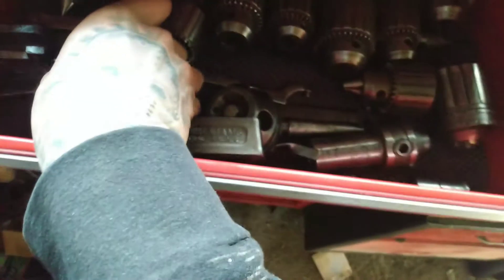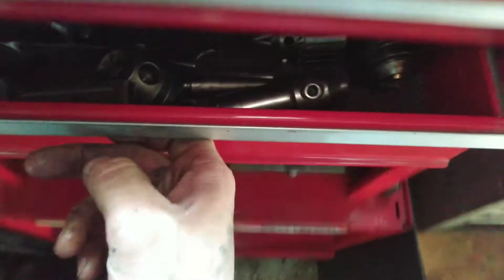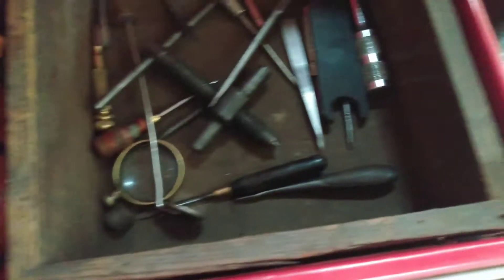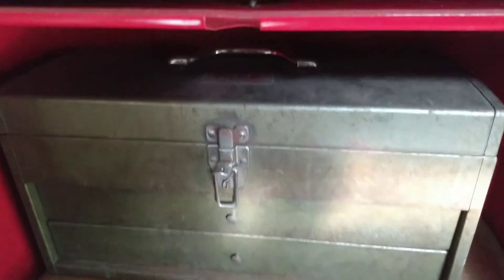That'll be cool to get into. That one is a Williams, and there's also another one here — this one is an Armstrong. Pretty cool. I want to get some new accessories, I want to get some new handles on this guy. Got the little two-drawer machinist box there — it's a Park.